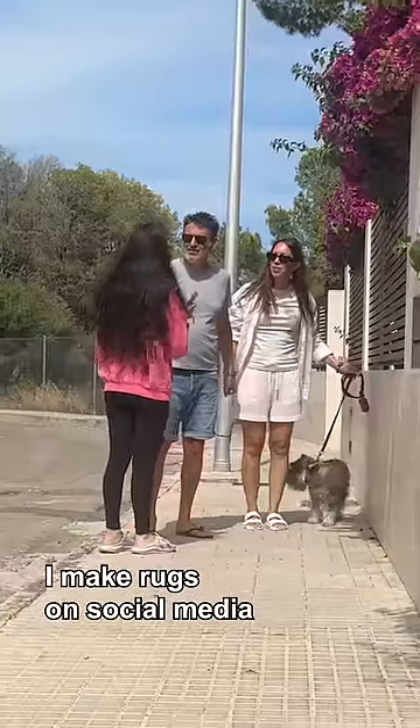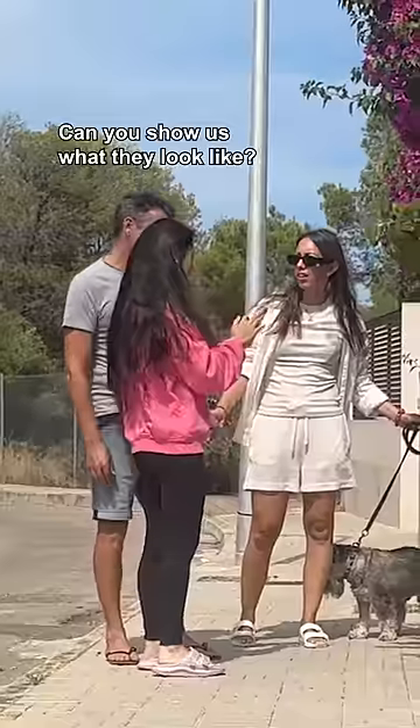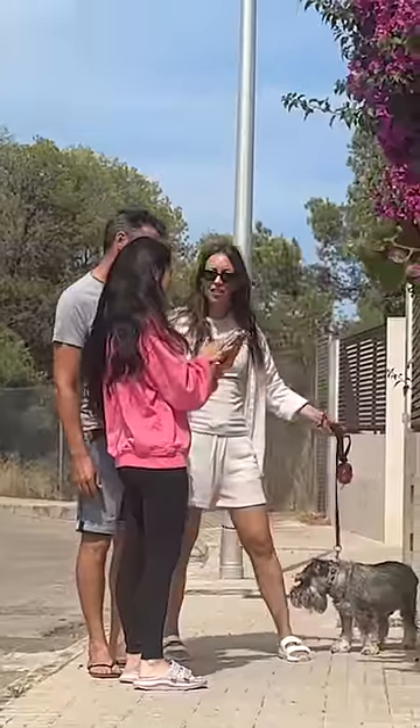Excuse me, I make rugs on social media and your dog is really cute. Can I make a rug of him? Show us what they look like. Yeah, this is my Instagram.